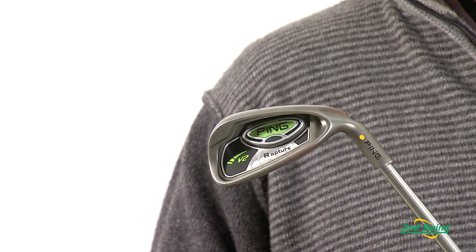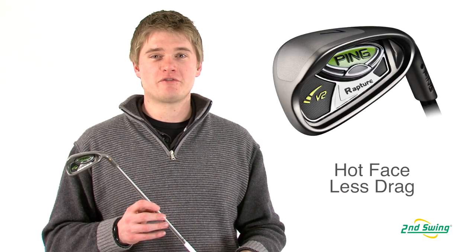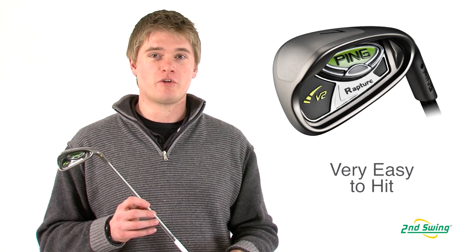Ping has utilized extreme perimeter weighting to increase forgiveness on every iron. With a combination of a hot face and a sole that is designed to prevent turf drag, the Rapture V2 irons make it easier to hit the ball farther.